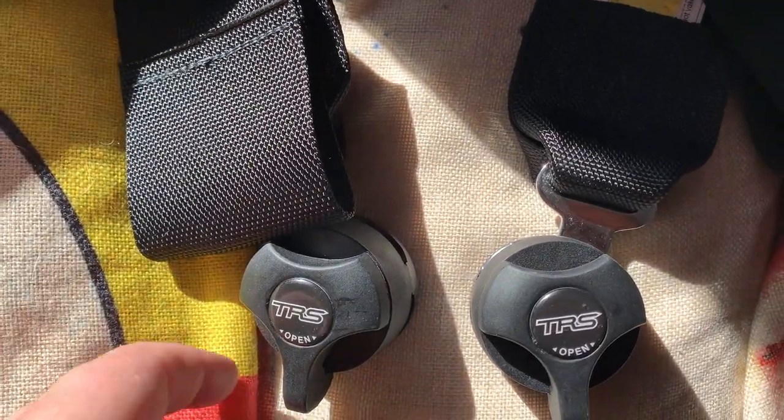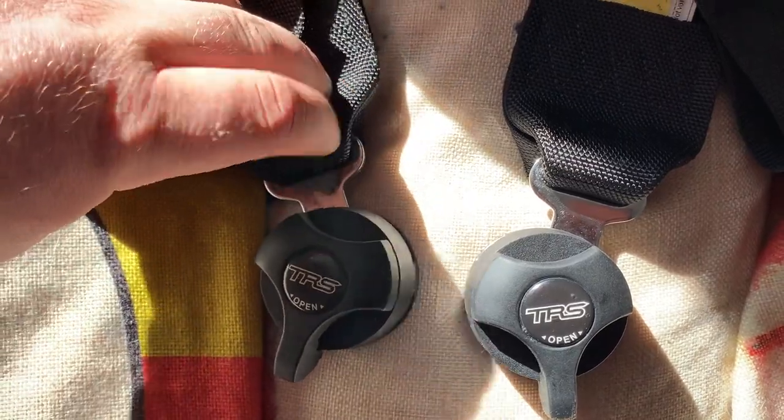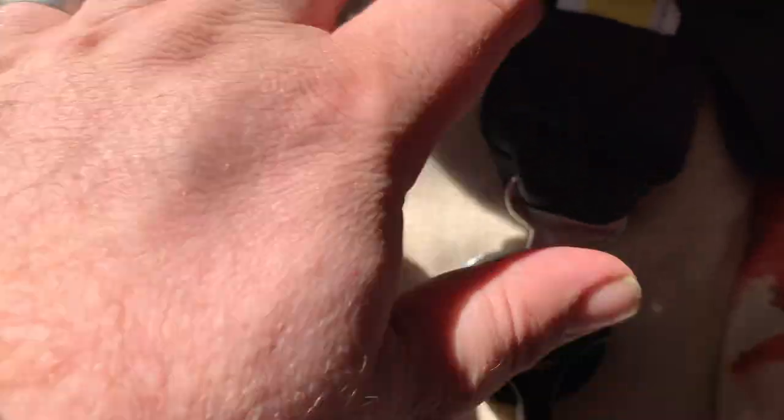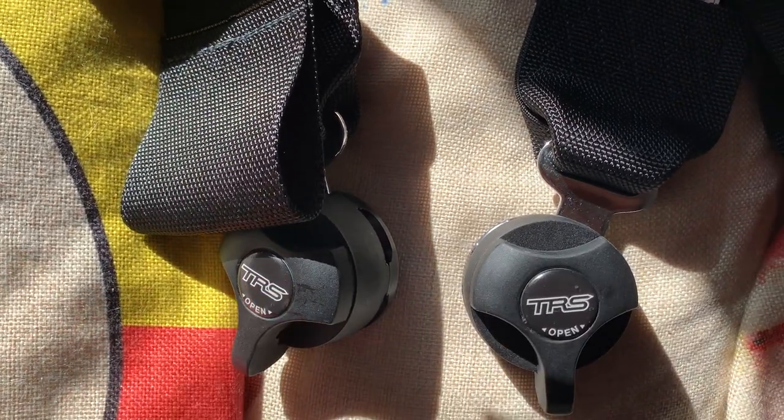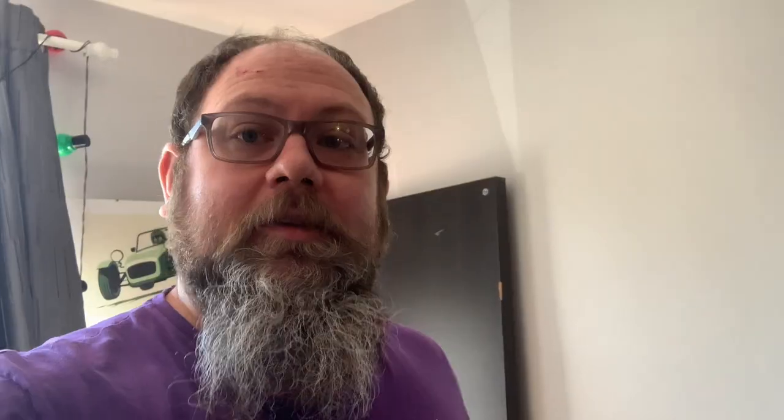There you have the two completed harnesses, and you can see I've done one on the right shoulder strap and one on the left shoulder strap. The buckle is always going to be to the inside of the car. I hope you found that helpful — it didn't take too much working out and it's pretty easy to do in a few minutes once you know how.